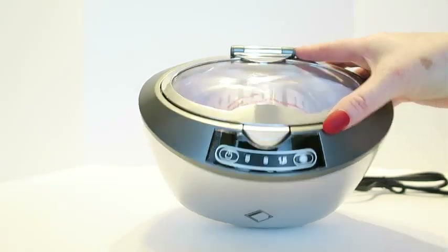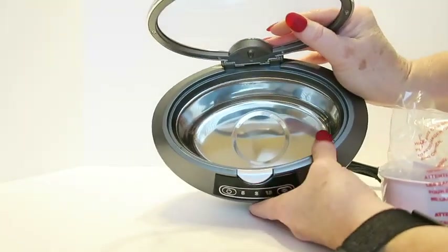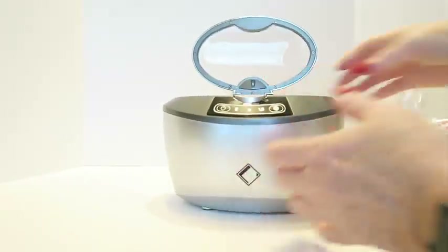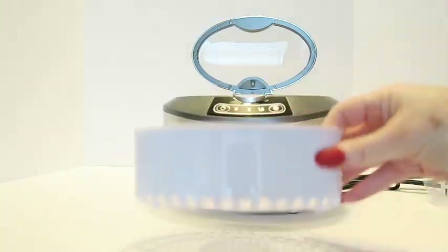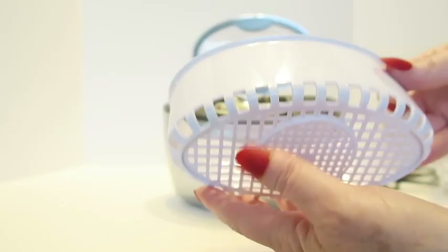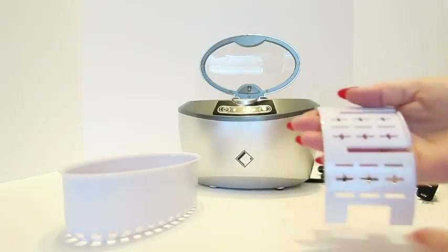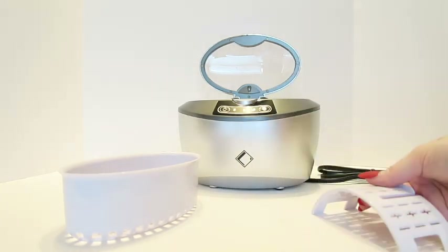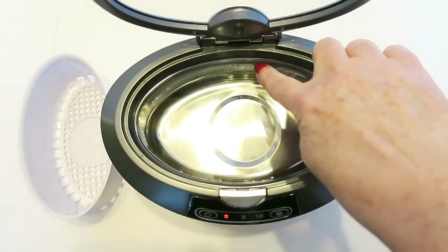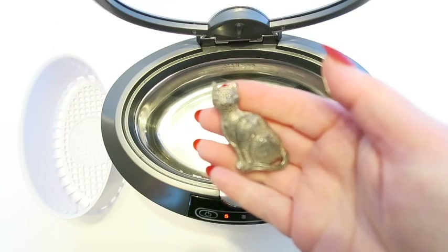This cleaner is quite small — here's my hand for scale. There's a tank inside, plus a first basket included, and a second holder I believe is specifically for watch bands. I filled the tank to the fill line with just straight water to start.